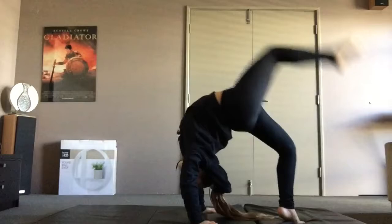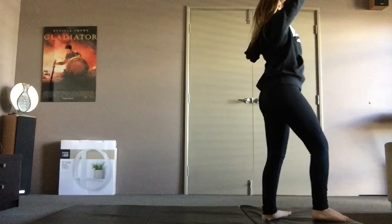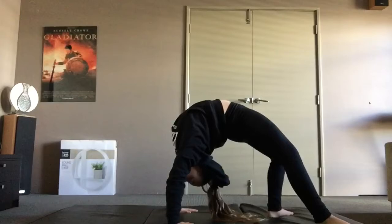Once you've got your kick over, you want to practice going into a bent back from standing and then kicking over straight away, because back walkovers start from standing. So you want to practice doing a bent back kick over from standing.